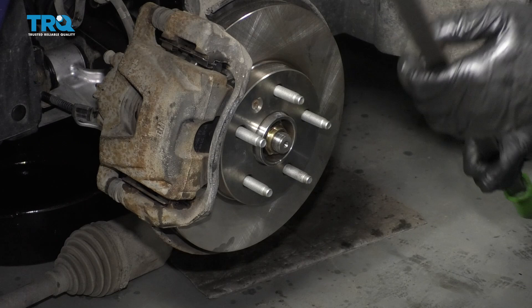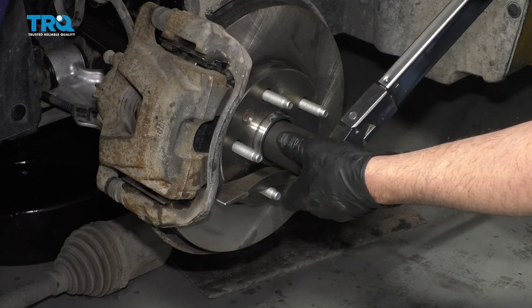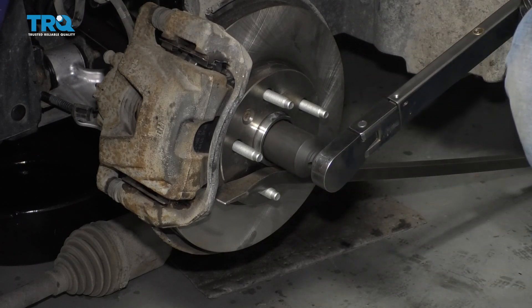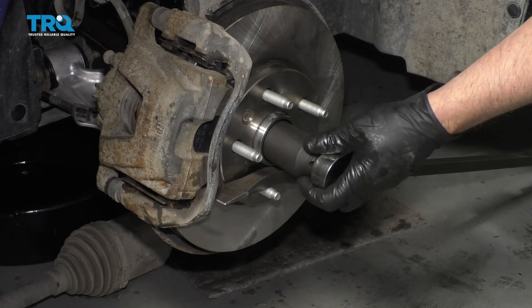Flip this around again. Now I'm going to torque this again an additional 185 foot-pounds. There we go.